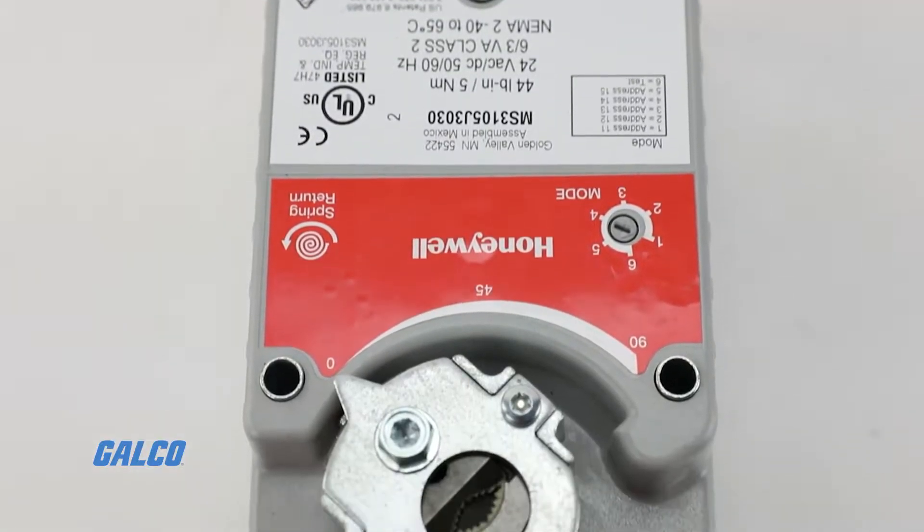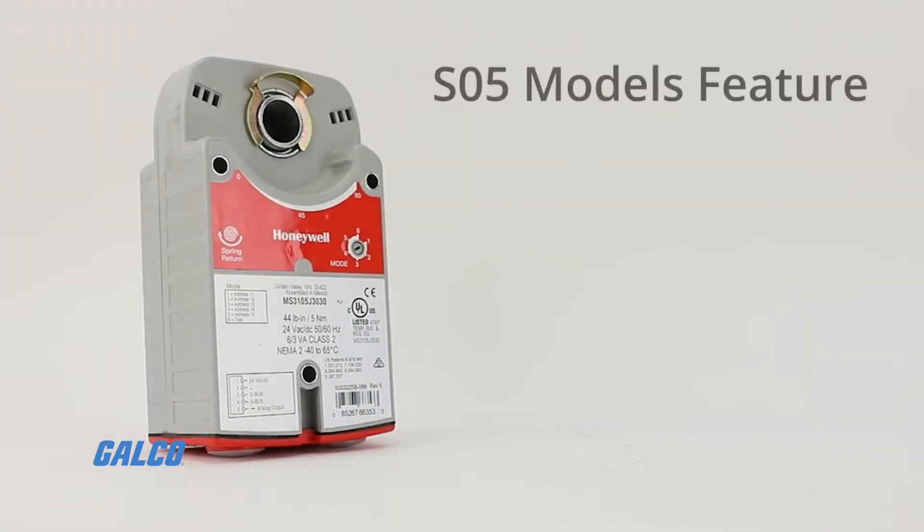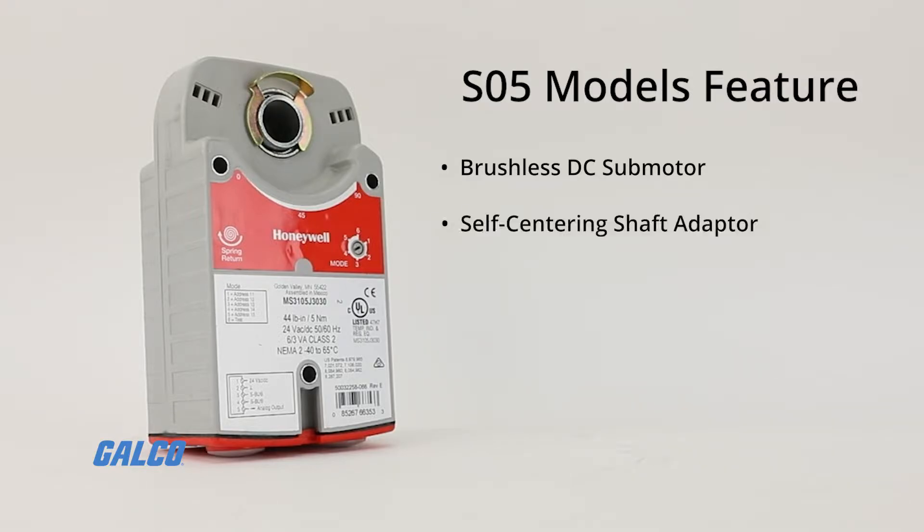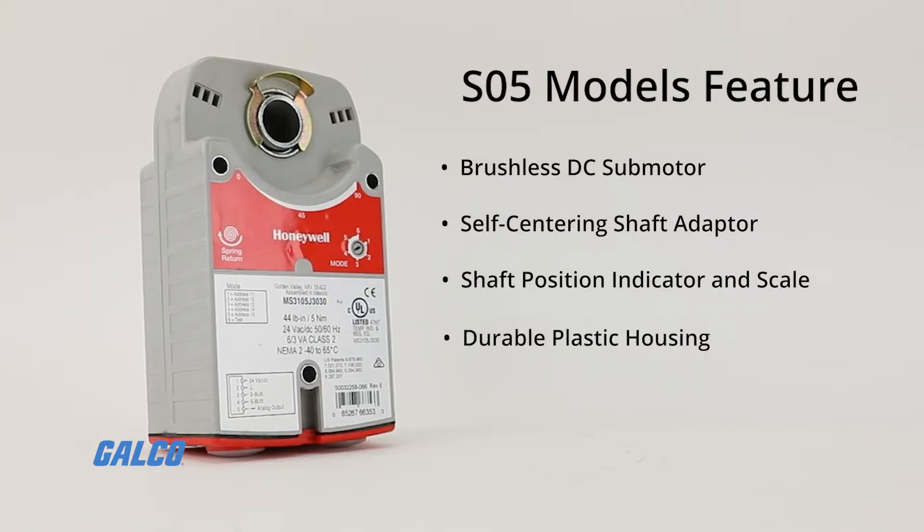Available in a variety of models, these spring return direct coupled damper actuators all feature a brushless DC submotor with electronic stall protection, self-centering shaft adapter, shaft position indicator and scale, durable plastic housing with built-in mechanical end limits, and an access cover to facilitate connectivity.